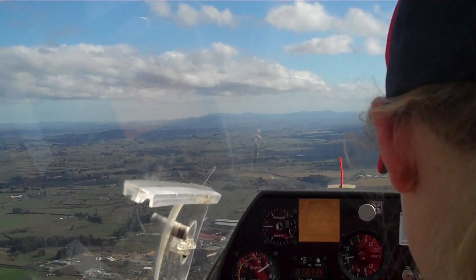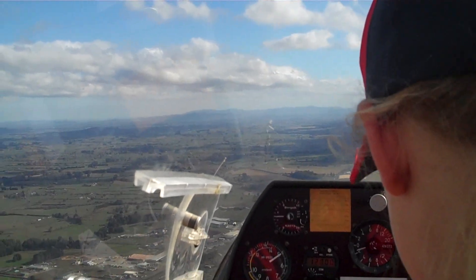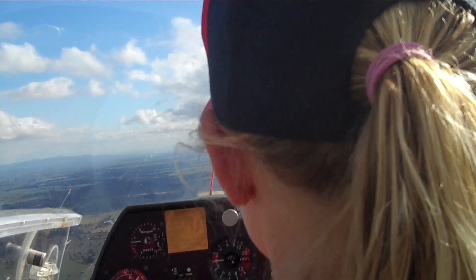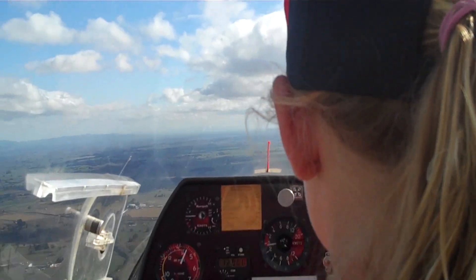Hold your right hand on the control column, index and middle finger at the front, and your thumb in behind. And now look straight ahead at the horizon in front of us. Now what I'm going to do is stay on the controls with you, and just demonstrate what happens.